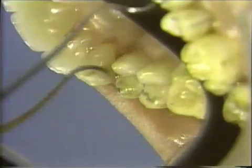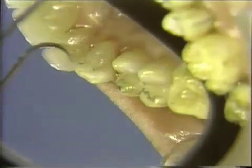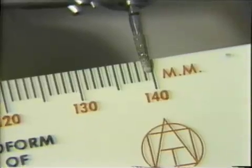Also on the cuspid, we have enough reduction on that surface going over the lingual. A half millimeter tracer cut will be developed using half the diameter of this diamond.